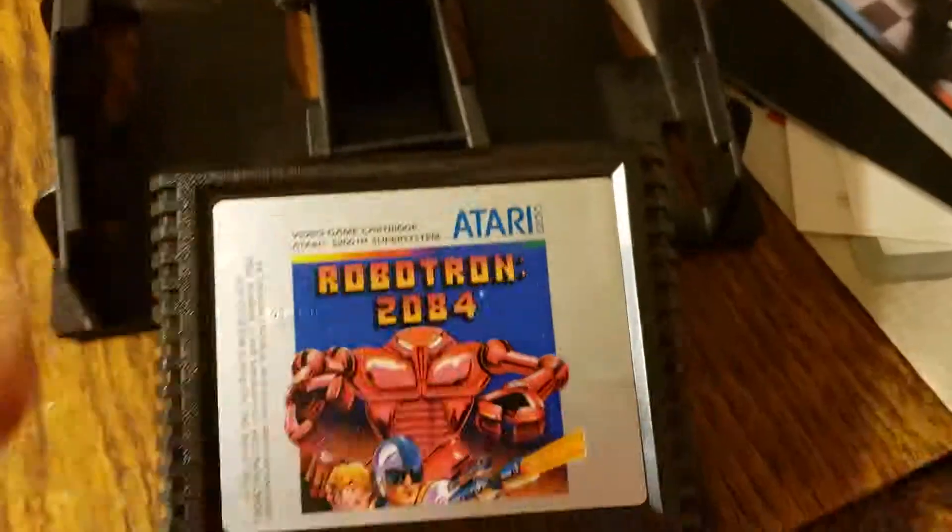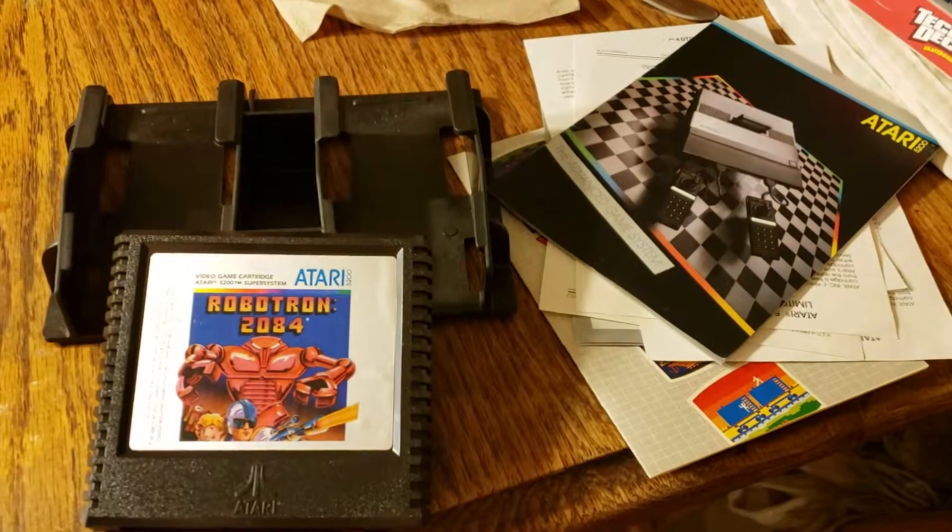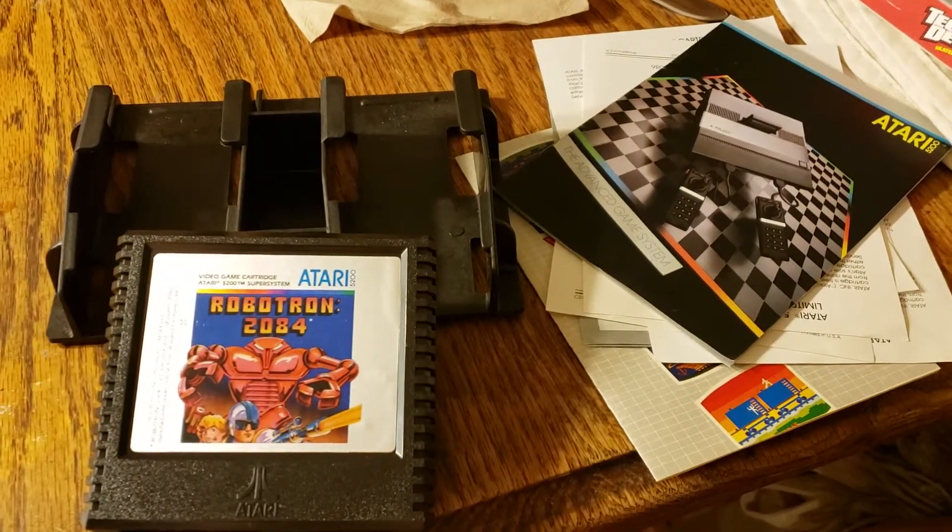And this is overall the product, along with this controller holder here. I'll see you guys later. Take care.